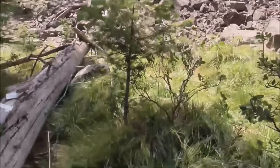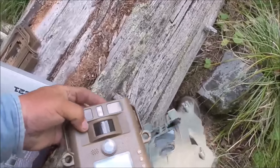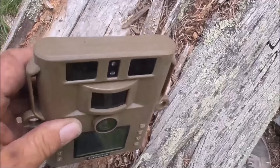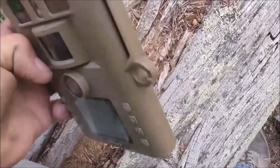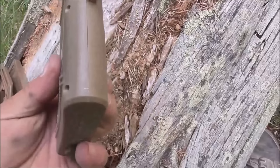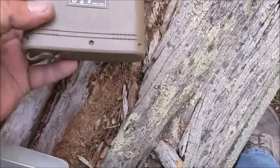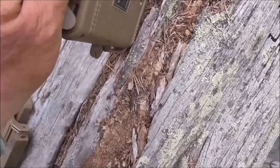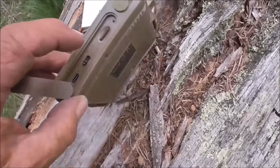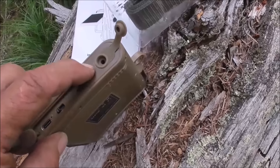Underneath this cover is the actual camera. It's a little skinny thing. I kind of like that. There's no place that I can see to put any batteries unless you have to take it all the way apart, and there's no screws for that. There are little divots and things. And then underneath here, this is where the card slot is. That's the on-off switch, and then a cord plug. And this one up here is for the solar panel plug.